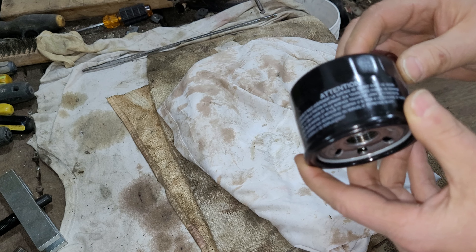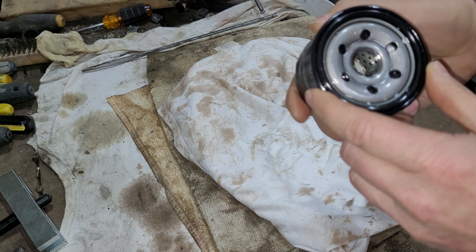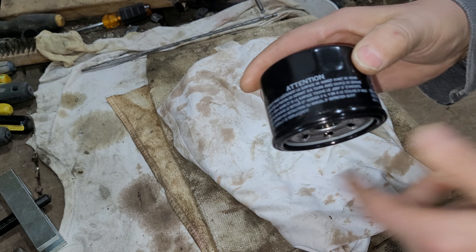Sadly, I do not have my oil filter cutter yet. I ordered one and it's on the way, but I'll have to open this one the old-fashioned way, so stick with me.